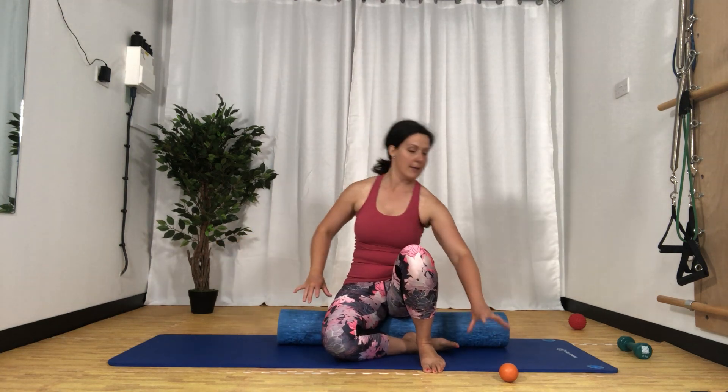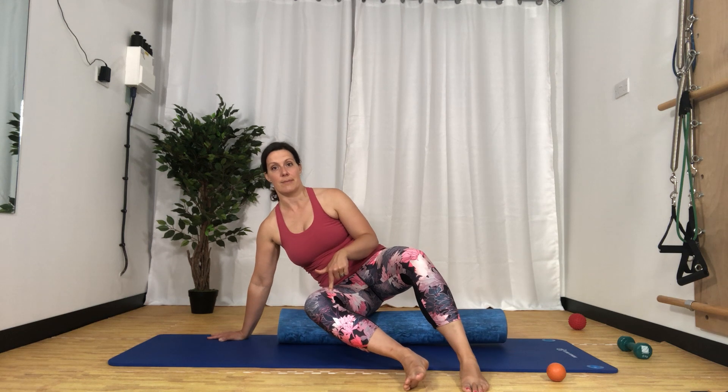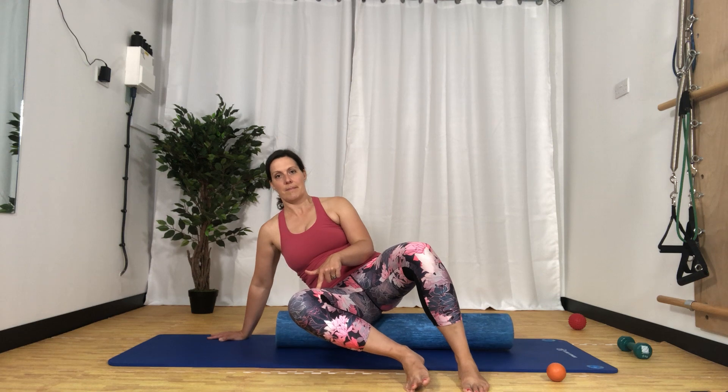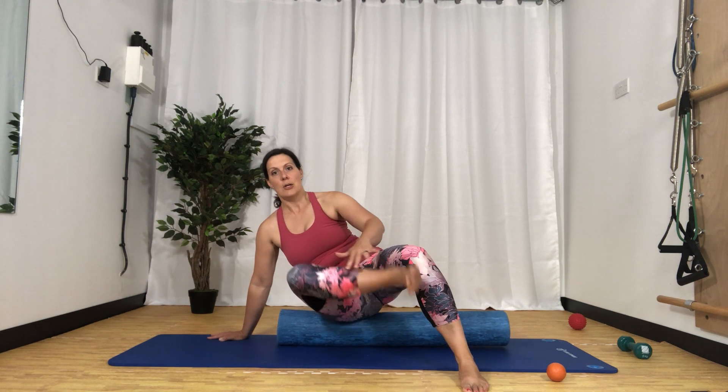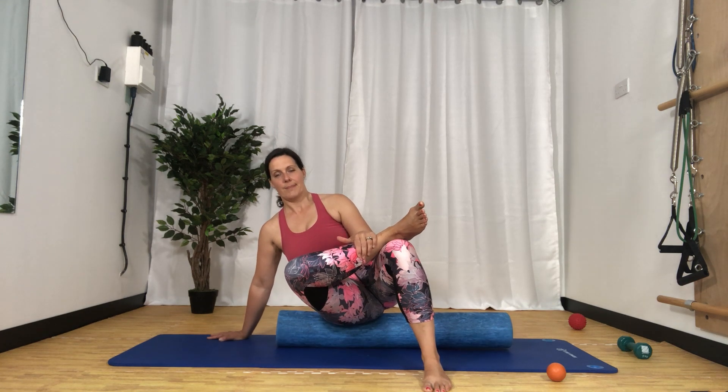We're going to sit on the roller. We're going to have it long ways, and we're going to sit in the middle of the roller with our legs apart. We're going to lean over to one side so that we really feel the bum tissue on that one side. My hand is on the floor, a little bit to the side, a little bit back. Some of you will feel that just with your foot down, and you're just going to lightly roll across that side tissue of your bottom. If you can, take your foot up and cross it over your knee and do the same thing.